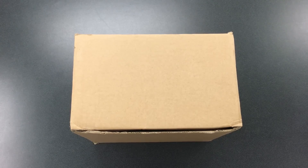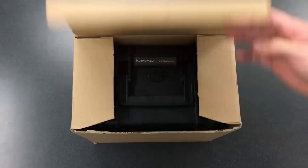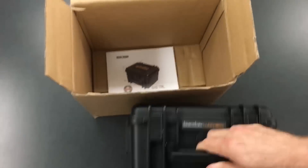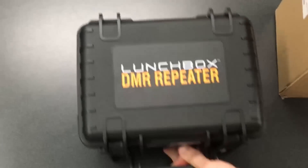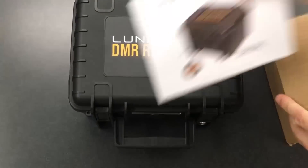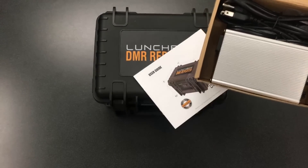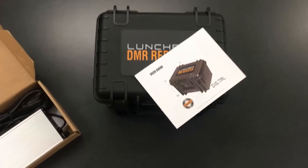Here we have the Black Box Lunchbox DMR repeater. Let's open the box. Here is the main unit. Included in that box is a user guide, and also included will be the power cable and wall charger. Let's put those aside for a second and inspect the main unit.